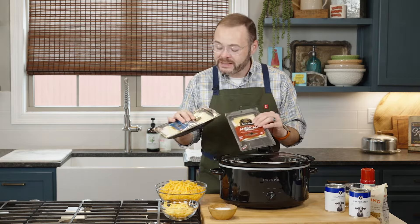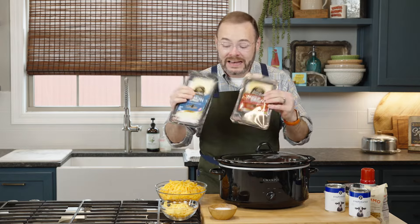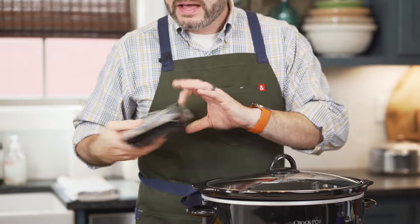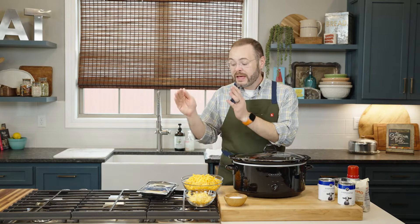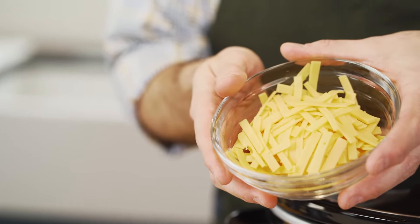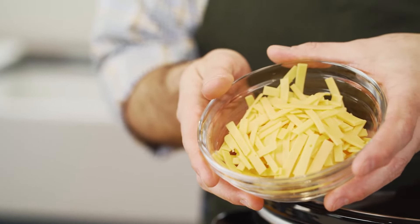Those individual-wrapped slices will work for sure, but I typically like to splurge a little and buy the nicer stuff. It comes in either orange or white — either one will work. If you can find it in a block, you'll just shred that too. If it's in slices like this, I just sliced it into tiny thin little strips so it melts into our mac and cheese a little bit faster. I've got a six-quart slow cooker here and I'm going to start by spraying a little non-stick cooking spray in here just to make cleanup a little bit easier.